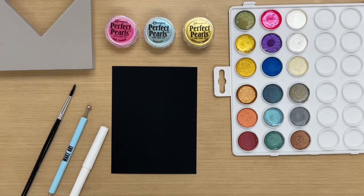Hello everyone, it's Patti Behan and thank you for joining me in the studio today. In this video I'm going to show you how to doodle with perfect pearls, so let's get started.